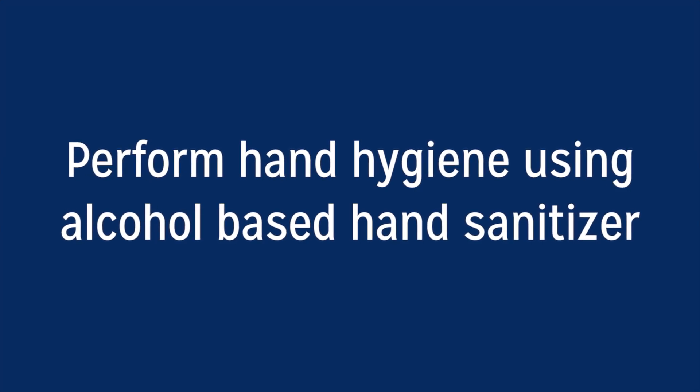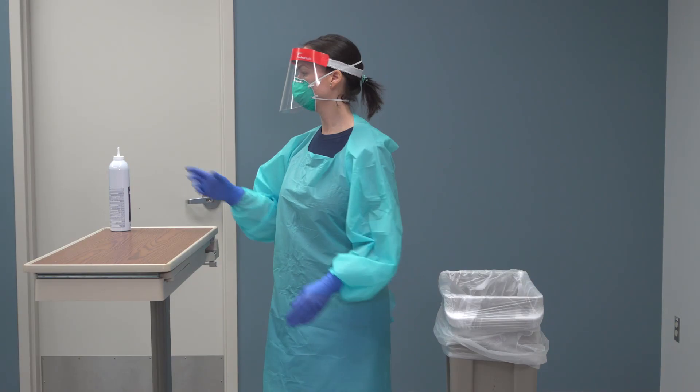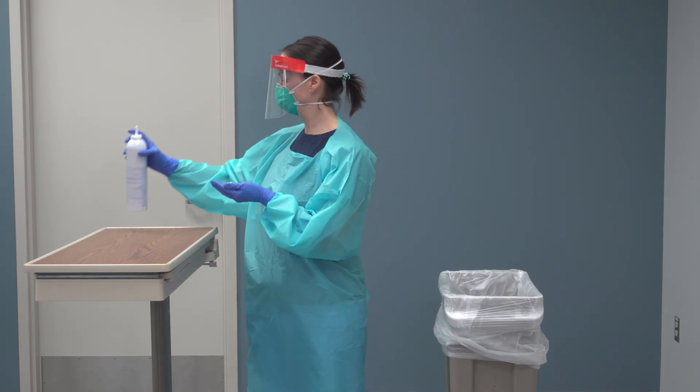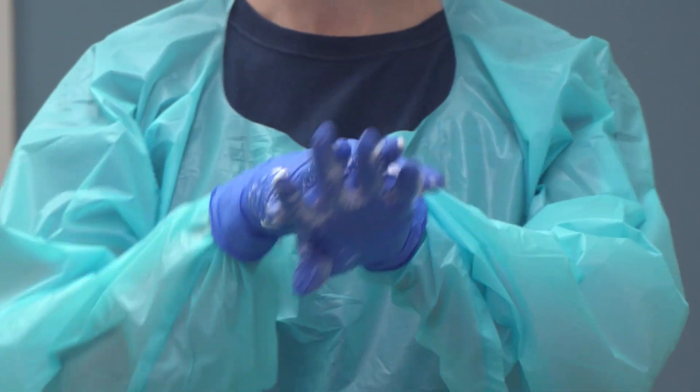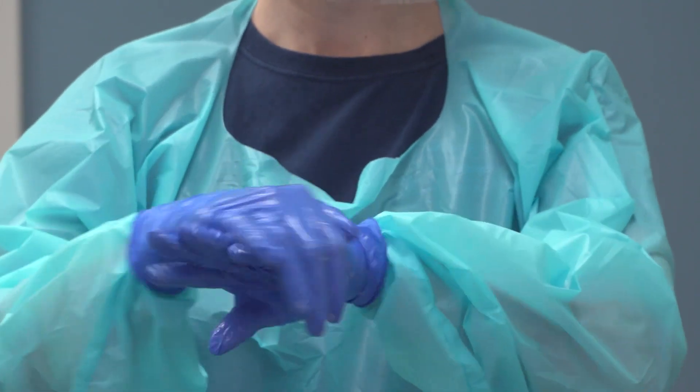When the health care provider is ready to exit the room and begin the doffing process, perform hand hygiene using alcohol-based hand sanitizer. Allow to dry prior to next step.